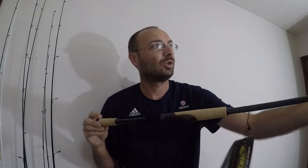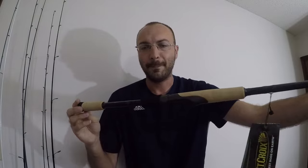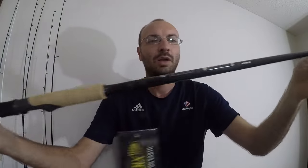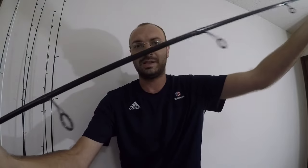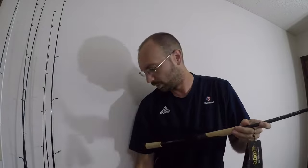This is the seven-foot medium power fast action, the VTS71MF. The guides are Fuji — aluminum oxide, a little cheaper than what you'd expect on more expensive rods. Let's compare this real quick to the Mojo Bass before we head out on the water.